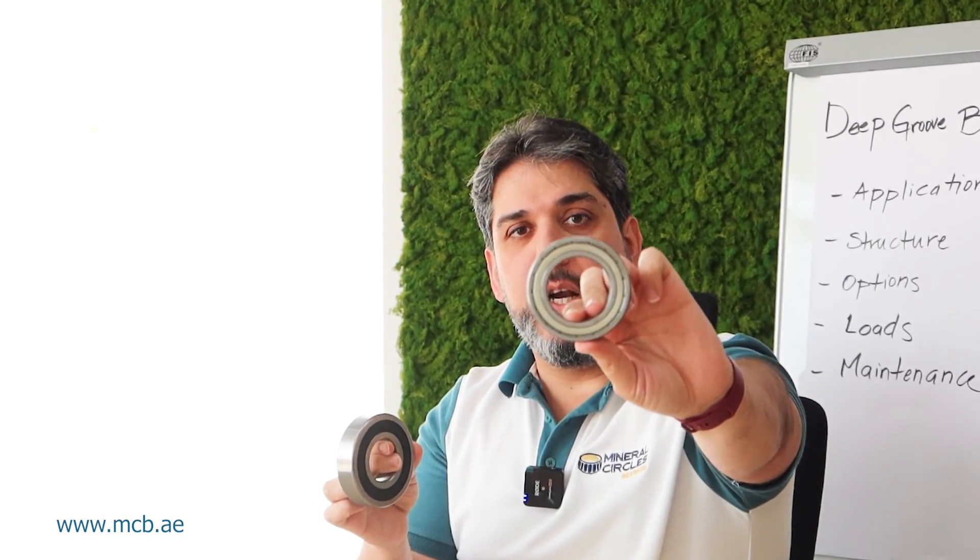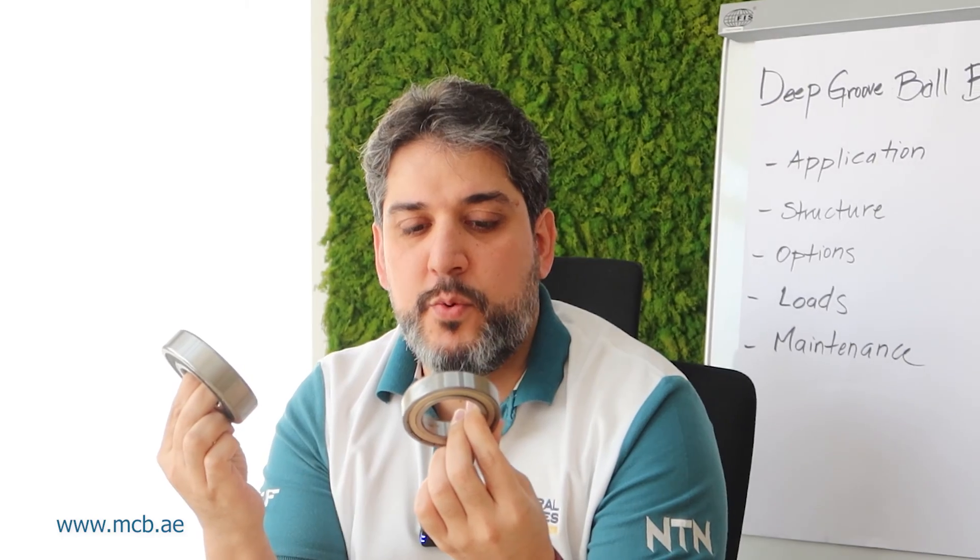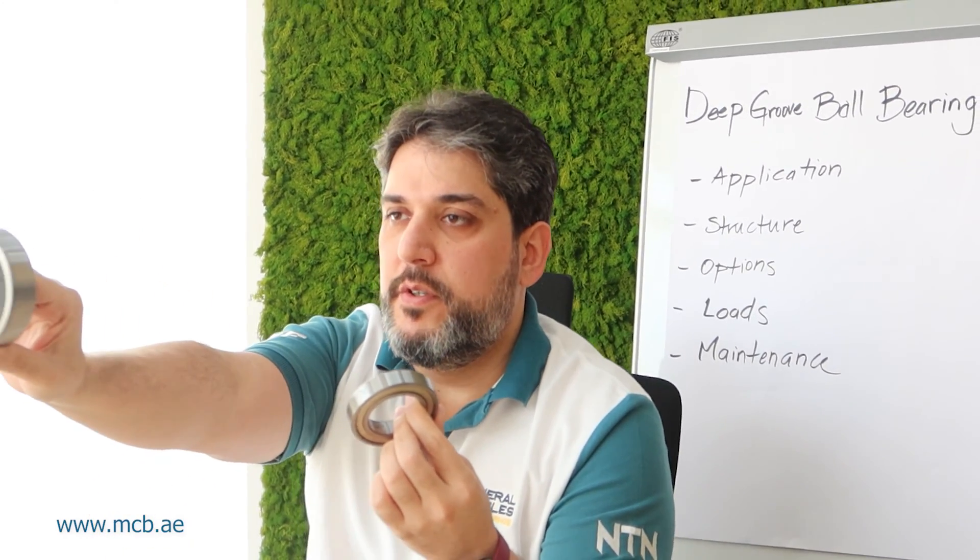The two most common types of sealing are the rubber seal and the metal shield. These two prevent contamination from entering the bearing and keep the grease from escaping, making it almost greased for life. This is why it's the most common bearing in the world. Thank you for today — like it, share it, see you next time.